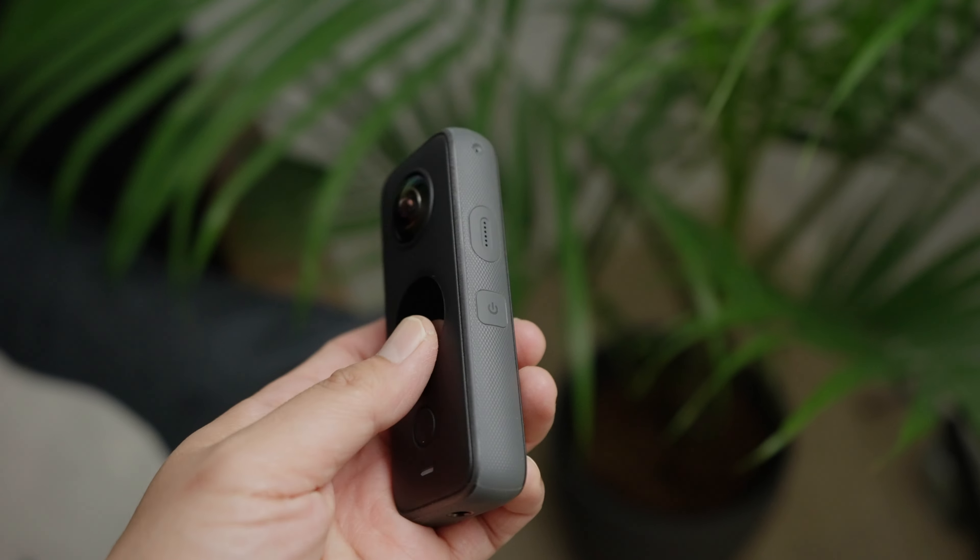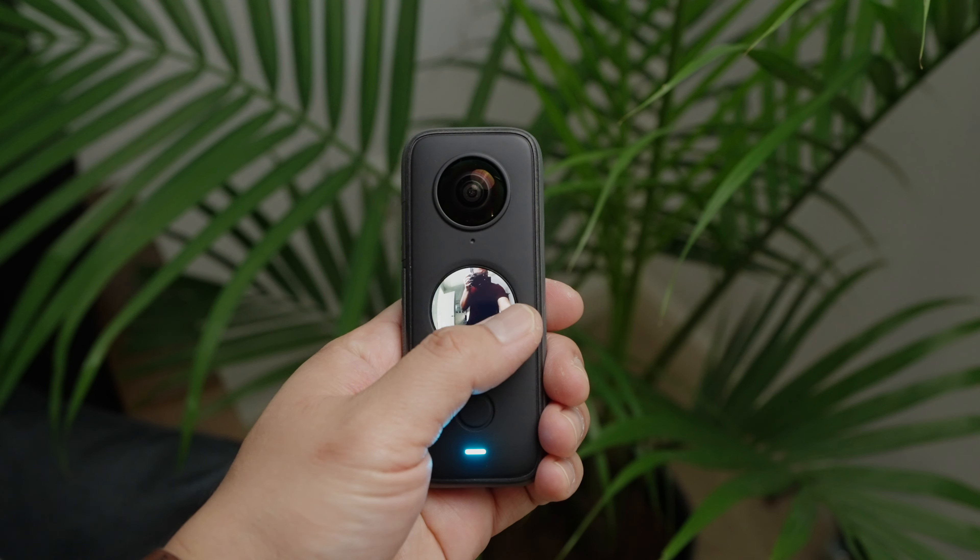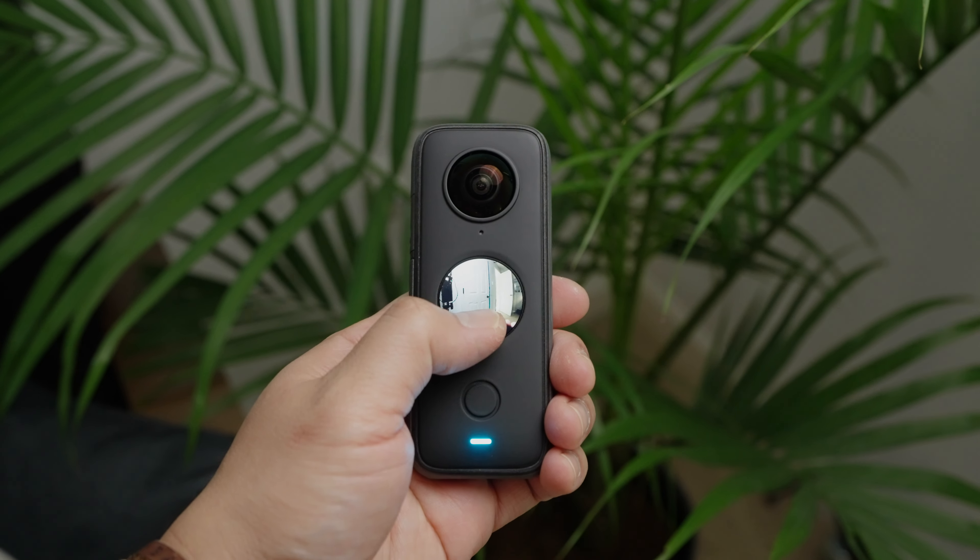Using the One X2 is ridiculously easy. There's a power button on the side, the record button in the front, and you can use the screen to swipe up, swipe left, right — to go through all the different options of the camera.